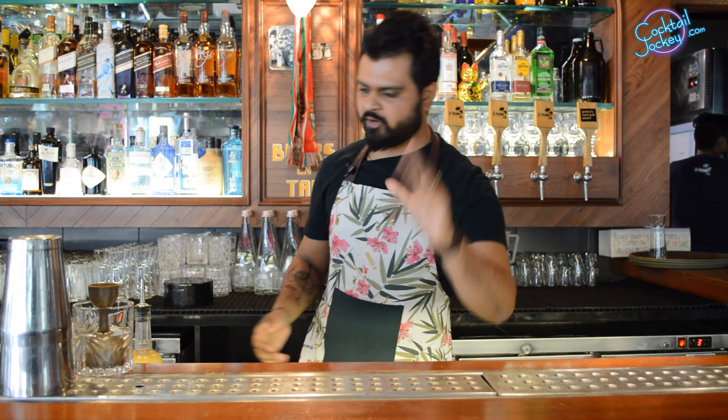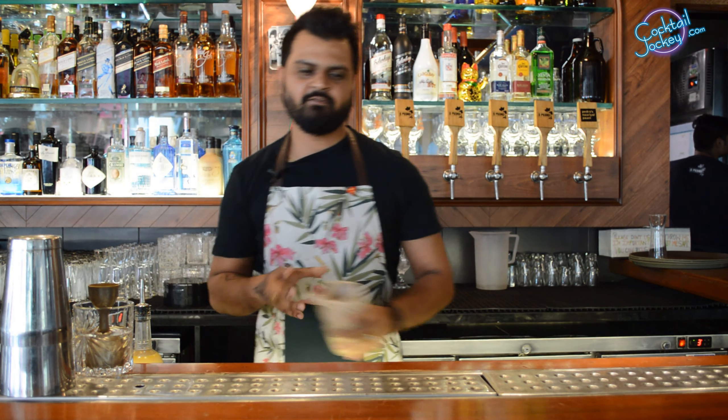Hello everyone, welcome to Cocktail Jockey again. Today we will know about Fenni Cocktails. I am Rahul from O Pedro, which is a Goan restaurant.